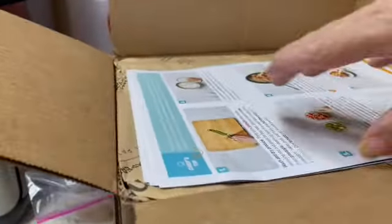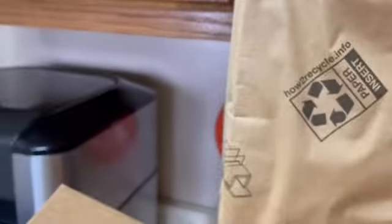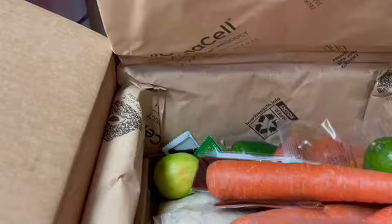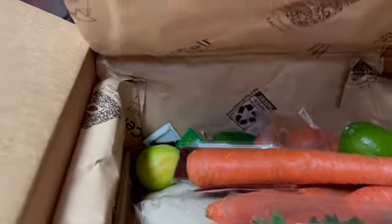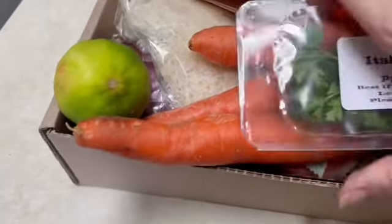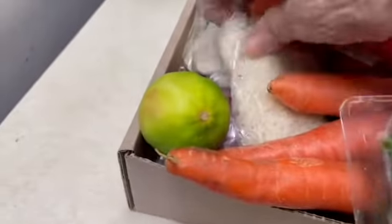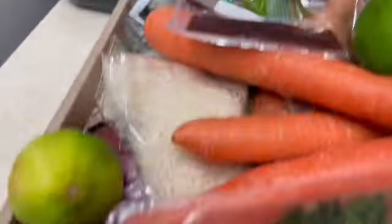Here's my EveryPlate. We're going to unmask it. You get your recipes in here, and then there's a box of goodies down here. All the veggies and herbs and sauces and rice and stuff like that is in this box.